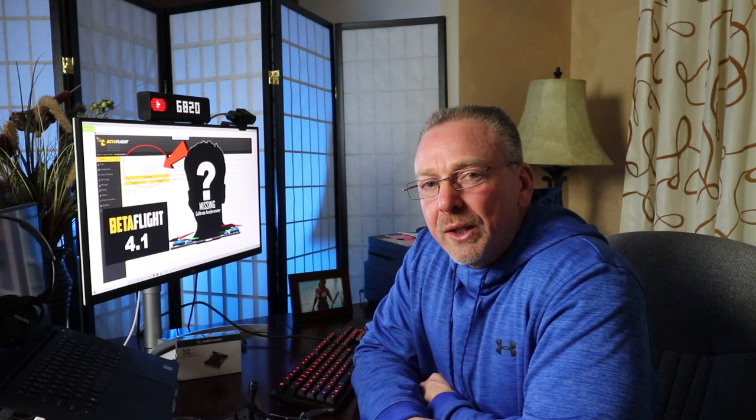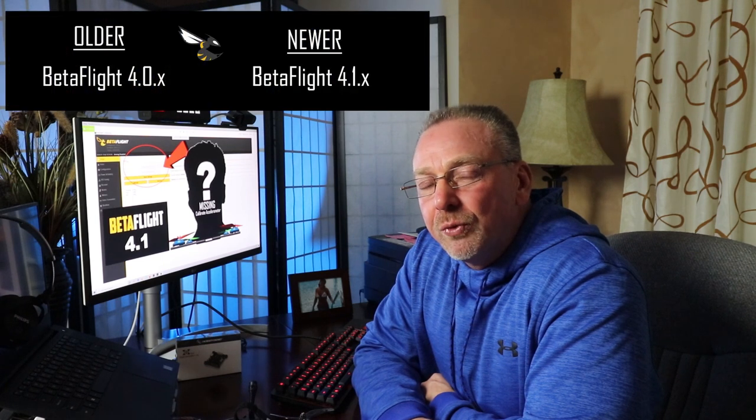More than likely you just flashed the wrong Betaflight firmware to your flight controller and all you need to do is reflash it to the correct firmware. This is where I messed up personally because I thought I had the right firmware on my Hobbywing flight controller stack, but actually I didn't. I was watching some older Joshua Bardwell videos on how to flash the firmware, but what I didn't realize being new to the hobby was that Betaflight 4.1 had only recently come out and apparently Betaflight 4.0 reads slightly different in showing the Betaflight firmware you'll need to download from the CLI.